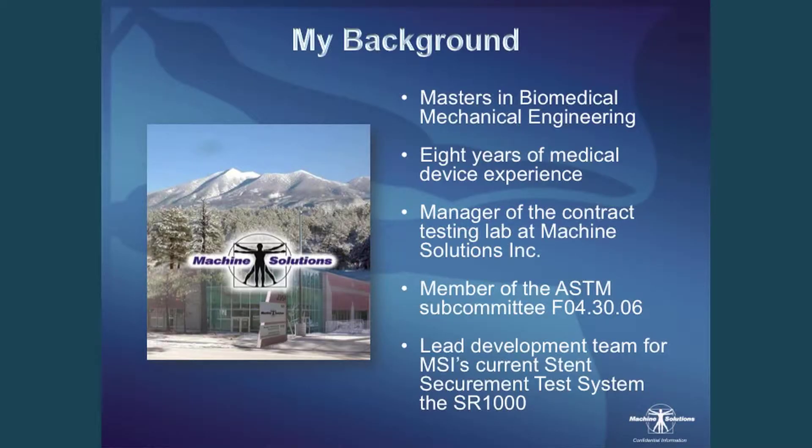My background: I have my master's in biomedical engineering and I've worked in the medical device industry for eight years, still in the industry today. I'm manager of the contract testing lab at Machine Solutions, as well as other responsibilities. I'm a member of the ASTM subcommittee F04.30.06 — this is the subcommittee that actually wrote the standard, or the guidance, on stent securement. And recently I led the development team for MSI's current stent securement test system, the SR1000.